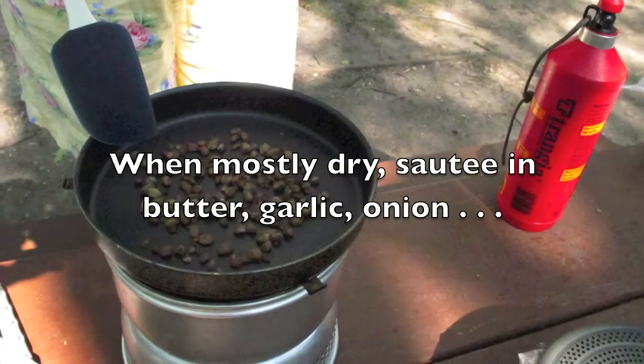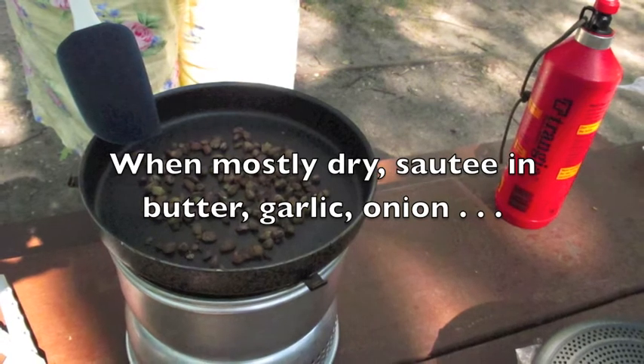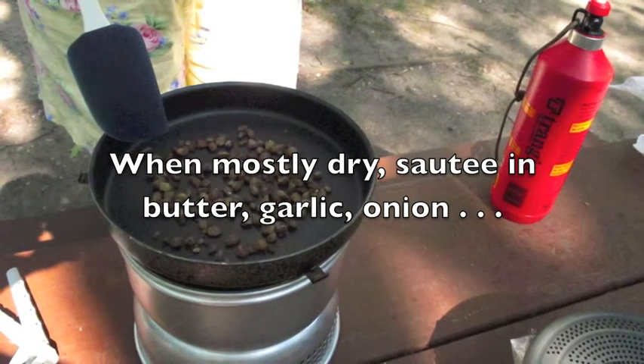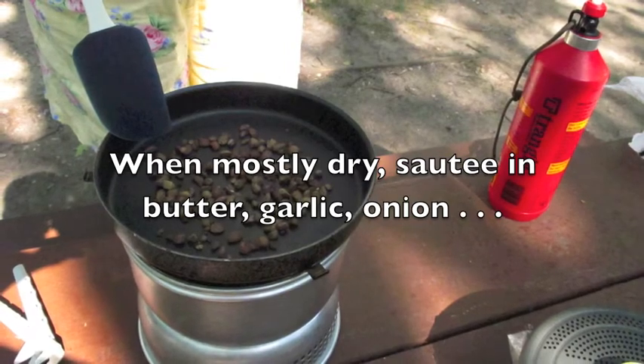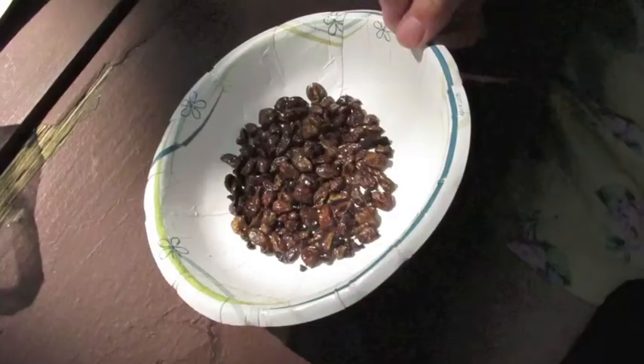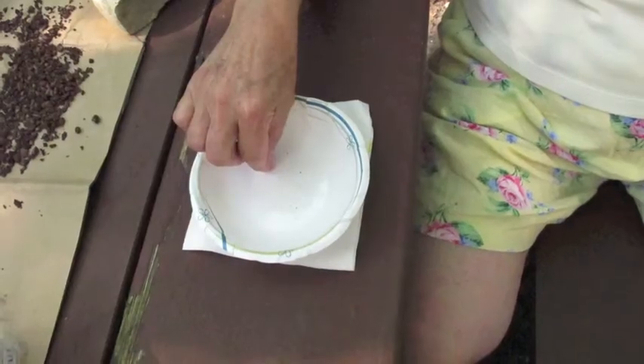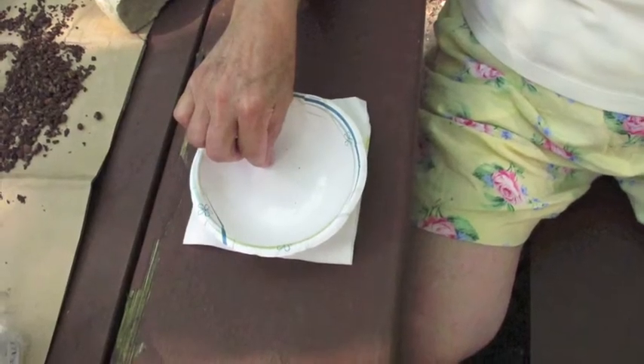These are sautéing in garlic and olive oil, but butter, garlic, and onion would be a much better choice and would make a very tasty treat. Here's what they look like when they're done, and here's what they look like about five seconds after they're done.